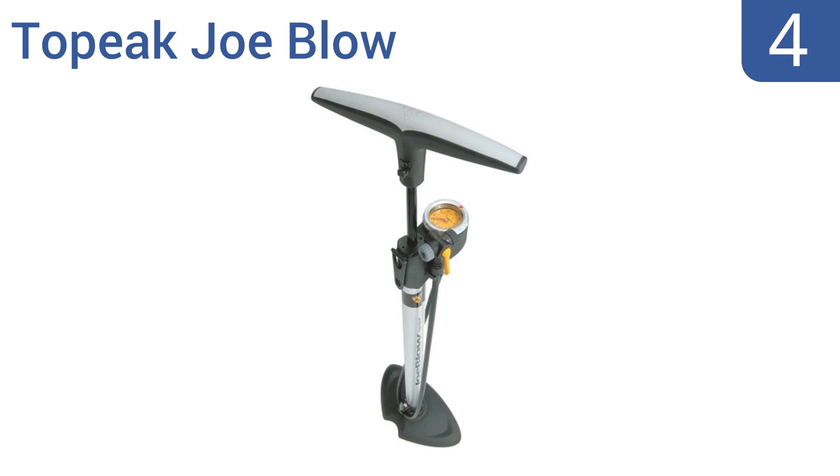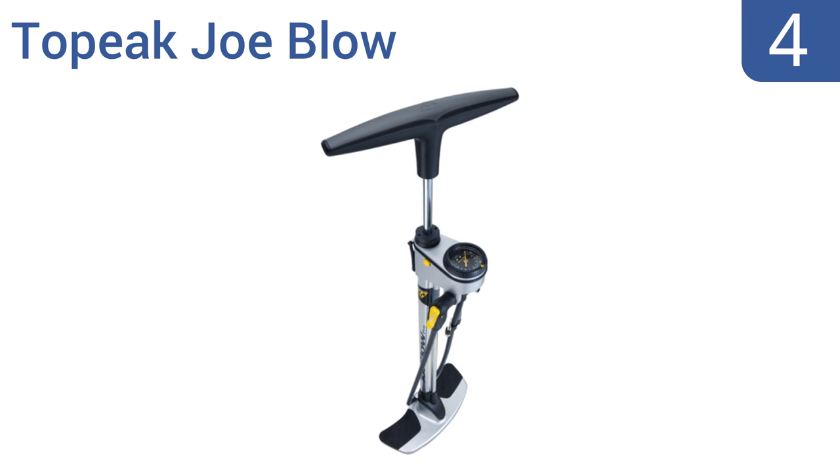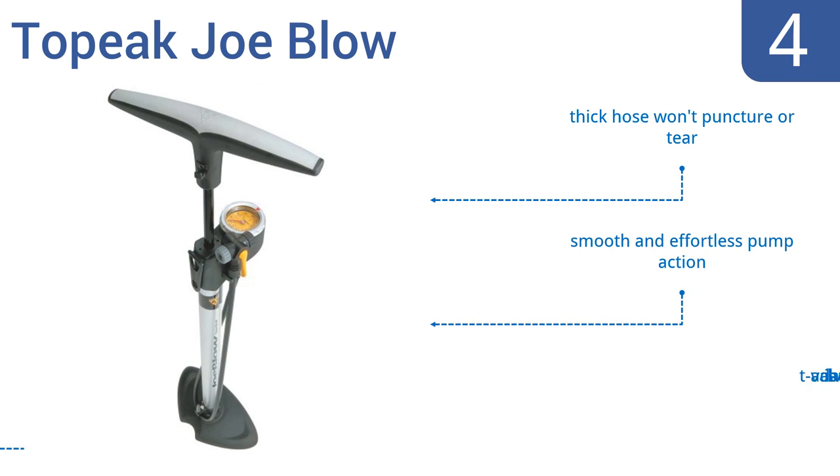At number 4, the Topeep Joe Blow features a wide base for optimal stability while in use, and a handy handle lock that prevents it from opening during transport. It also has an air bleed valve, so you can leak out excess pressure. It comes with a thick hose that won't puncture or tear, and has a smooth and effortless pump action. However, the T-valve adapter is bulky.